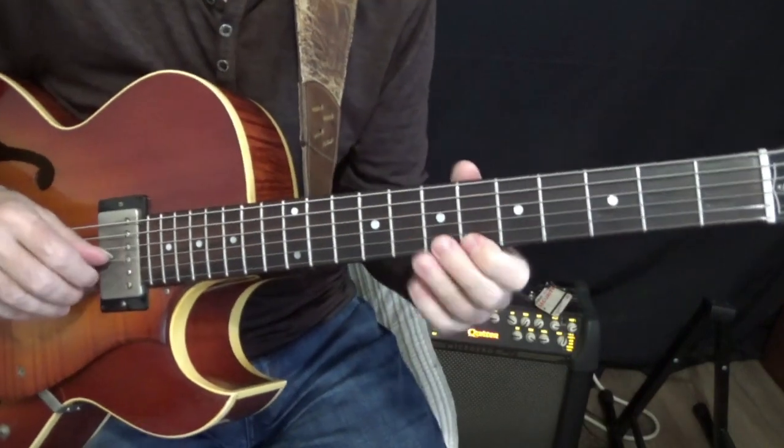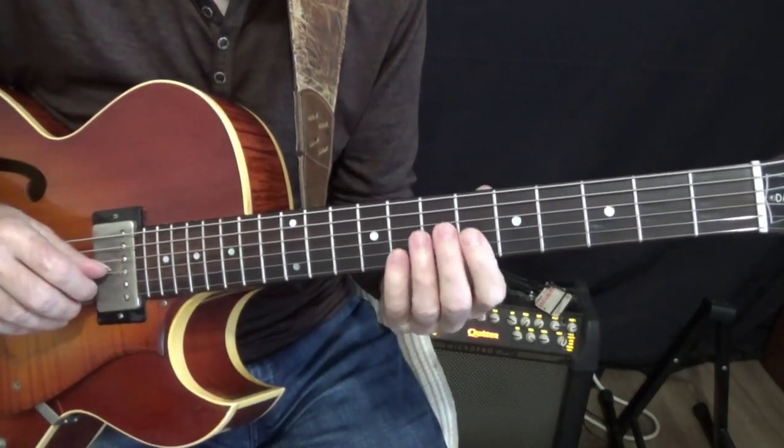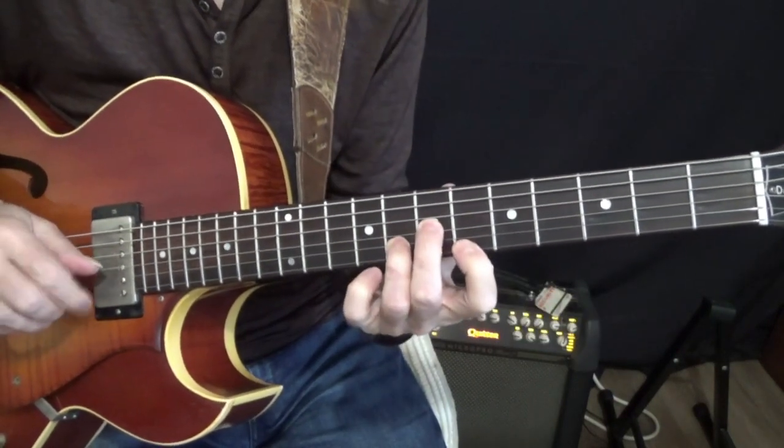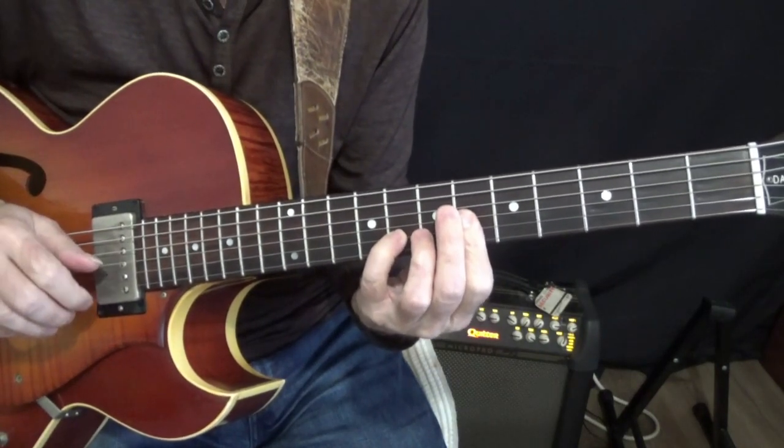You'll notice the top note is staying the same for both chords, but the alteration I have in there is actually that note — because this note is actually not an altered note by itself. But as soon as I do this move, I have an alteration.